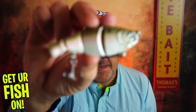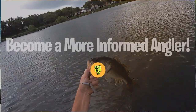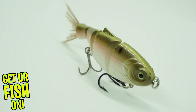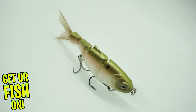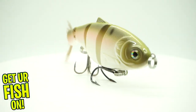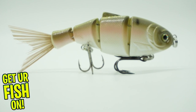Did Boyd Duckett make the perfect swimbait? Let's find out. As good as it gets for a slow-sinking hard plastic swimbait.